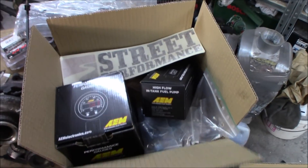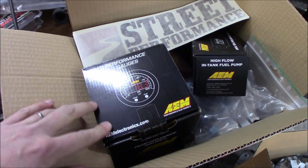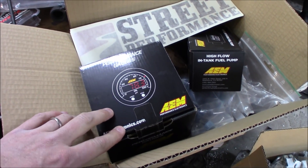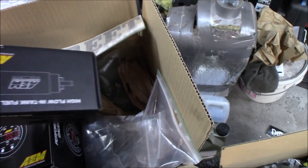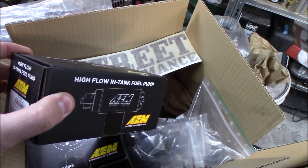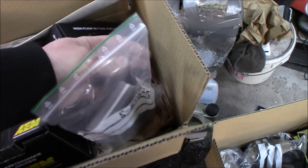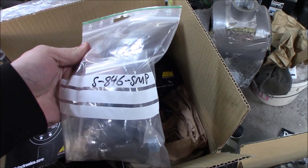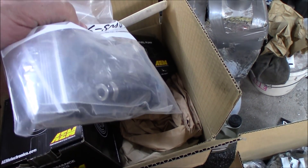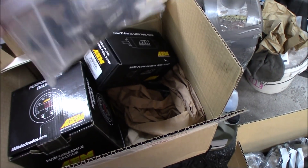I have got a nice package from streetperformance.se in Sweden with the AEM wideband lambda gauge, so this will be installed and we have some future improvements as well: a 340 liter per hour fuel pump for E85 and these amazing SMP 846cc injectors. This should be so much better than the injectors that I'm running right now, but more on this later.